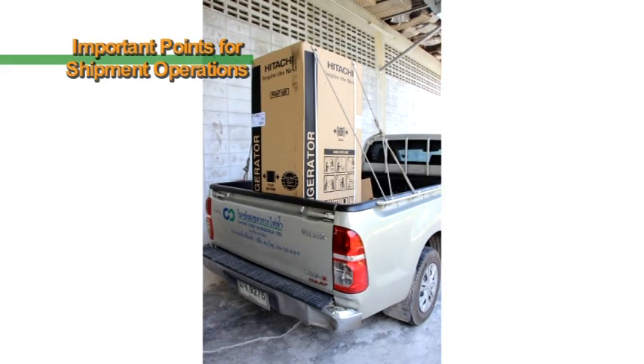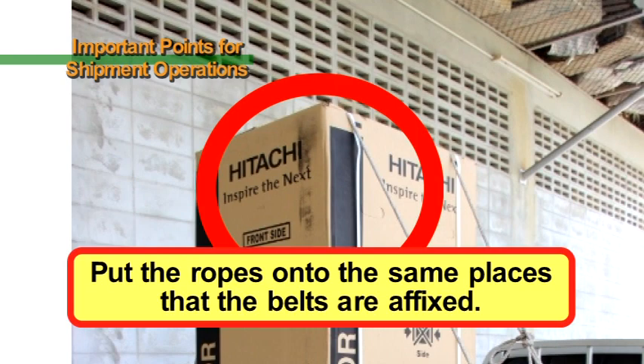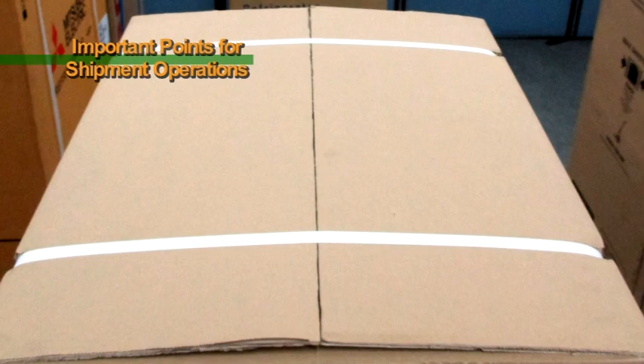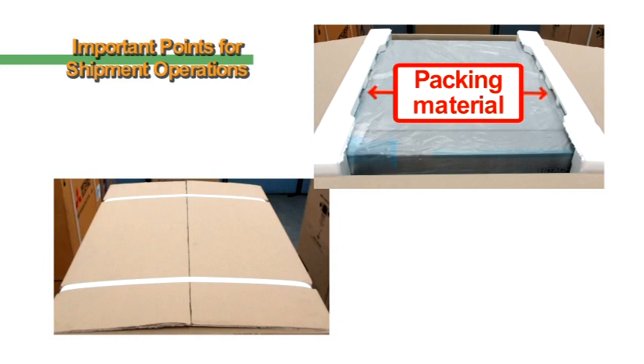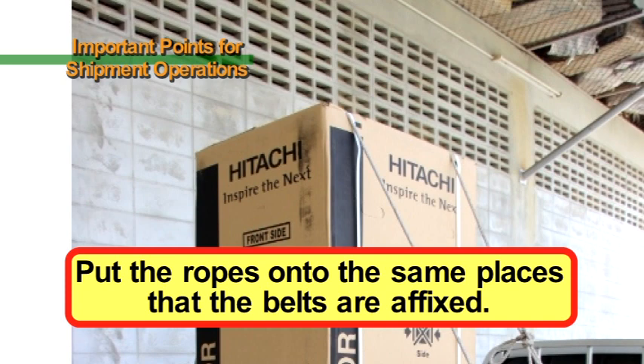When putting ropes onto products, put them onto the same places that the belts are affixed. The places where the belts are affixed contain packing material in order to protect the products. For this reason, these places are stronger, meaning there is a lower risk of the boxes or products being crushed when the ropes are placed on them. When securing products with ropes, please pay attention to the locations where belts are affixed and try to match the directions in which the ropes are secured with the directions of the belts.